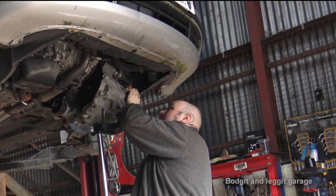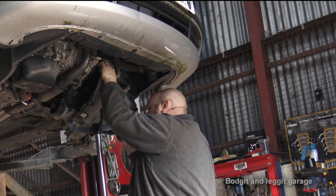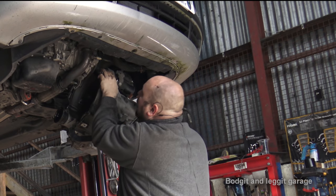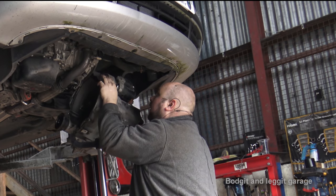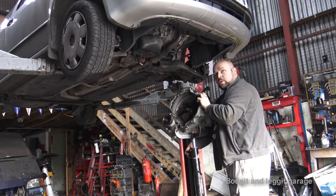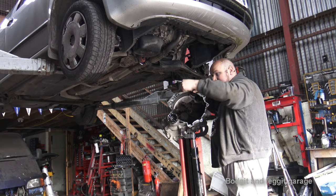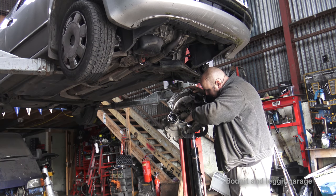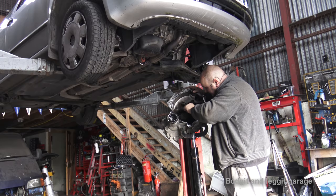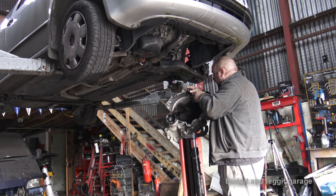Just making sure nothing is catching. Slowly, slowly, slowly down - and there we go, one gearbox down. And you can see just all the bits of clutch that are left.